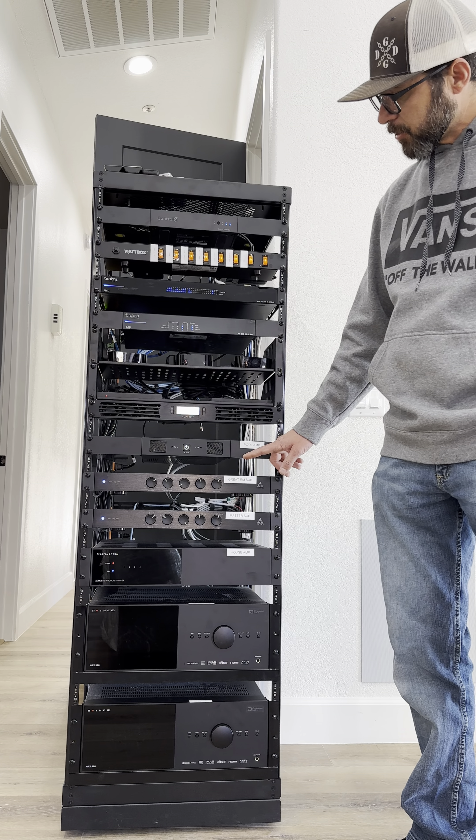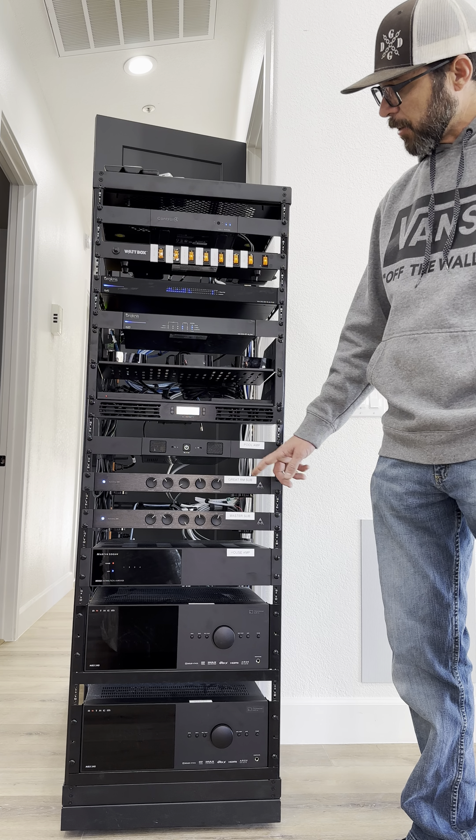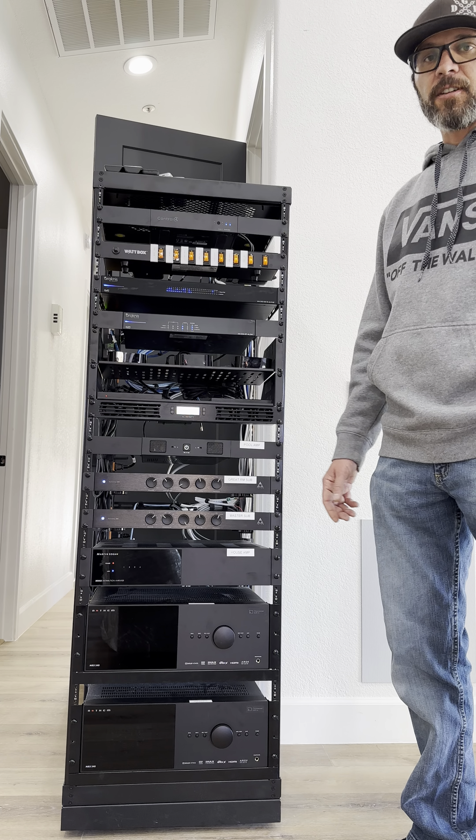Underneath that we have a Sonance amplifier and this is powering an outside audio system by the pool. That includes four speakers and an in-ground subwoofer. It sounds awesome.